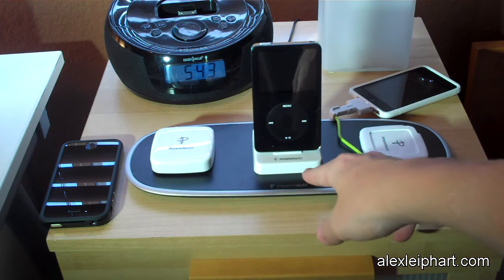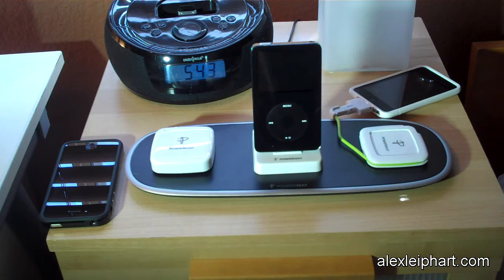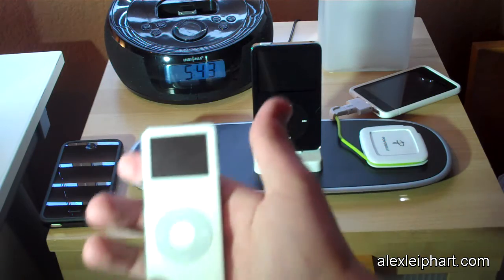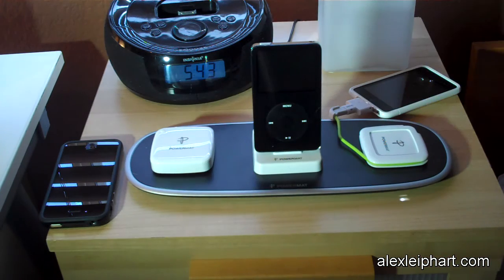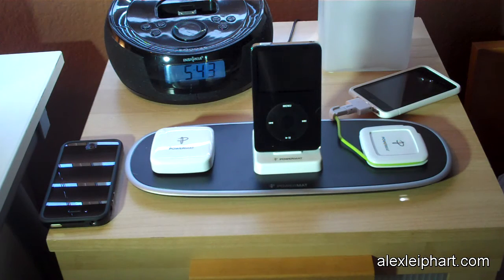The first option is the Powermat dock, which fits most iPods and iPhones. I charge my iPod Nano, my iPod Classic, and sometimes my iPod Touch on there. My iPhone 4, however, does not work in the dock — it fits in there, but it doesn't charge it.